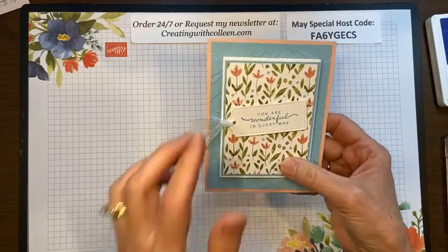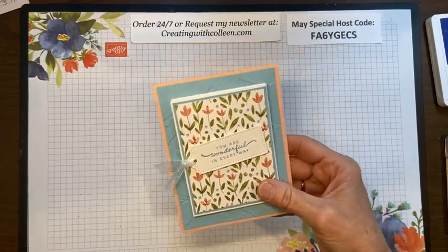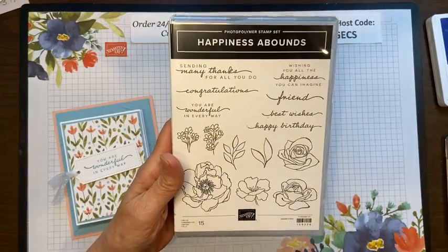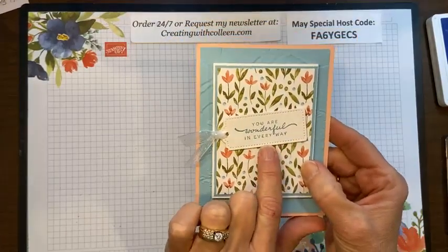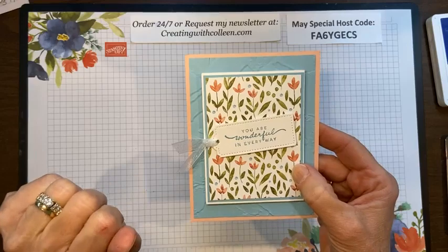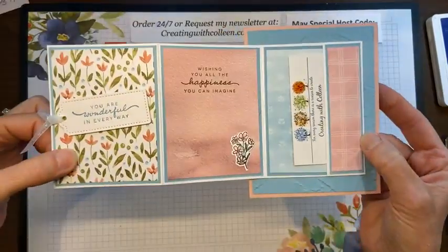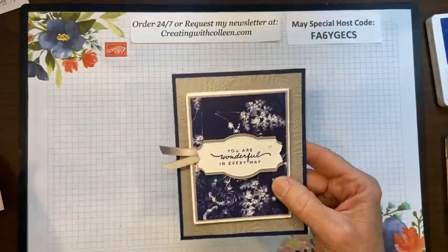Some of the other products I used: the Awash in Beauty designer series paper; the words are from Happiness Abounds — I really love the font and the sayings. That is the word set I'm using. For here, these are the Tailor-Made Tag dies — fantastic, different shapes, two different shapes in all kinds of sizes. One of my go-to ribbons is the white glittered organdy ribbon, and balmy blue and blushing bride.